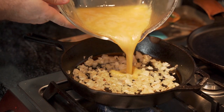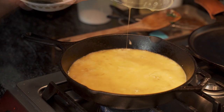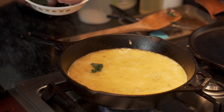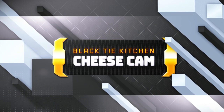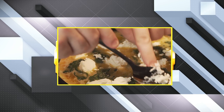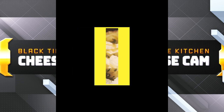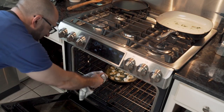He carefully pours in his scrambled eggs, making sure to get every last drop. He tops it with all the spinach he drained, which gives a beautiful color contrast. Then he dollops on goat cheese wherever he so pleases, making it rather cheesy. The skillet with all the golden ingredients is then put into the hot oven.